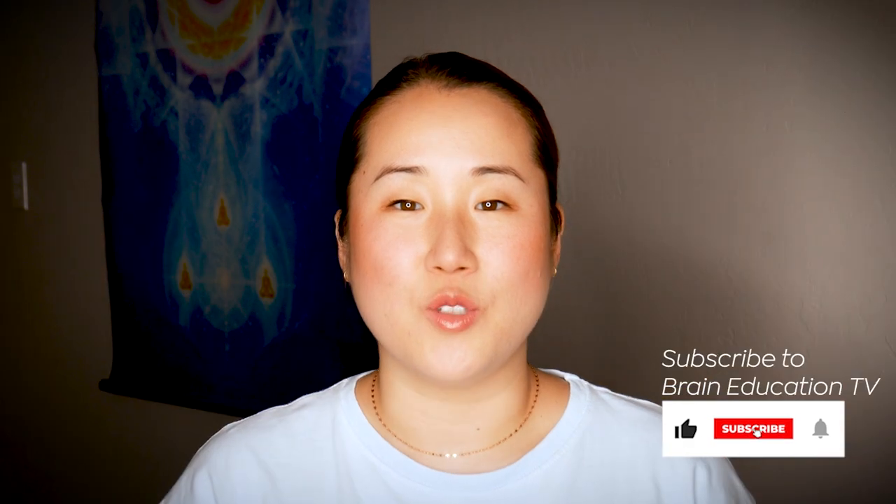Hello earth citizens. In this video we will do a 10-minute routine together to send healing energy to the earth. As you all know, there's much chaos, pain, suffering and hurt that is coming to the surface on this earth. Did you know that with the power of your mind, your intention and focus, you have the power to channel energy to something to make it heal? Many people mistakenly believe that only gifted or special people have the ability to channel energy, but that is not true.